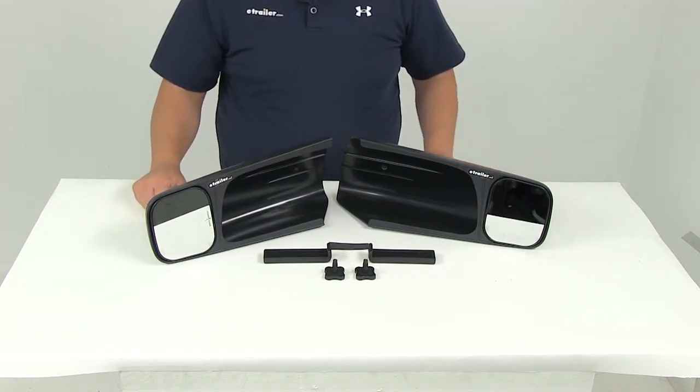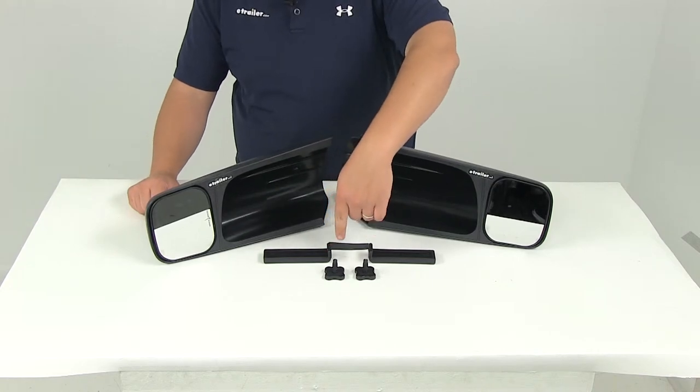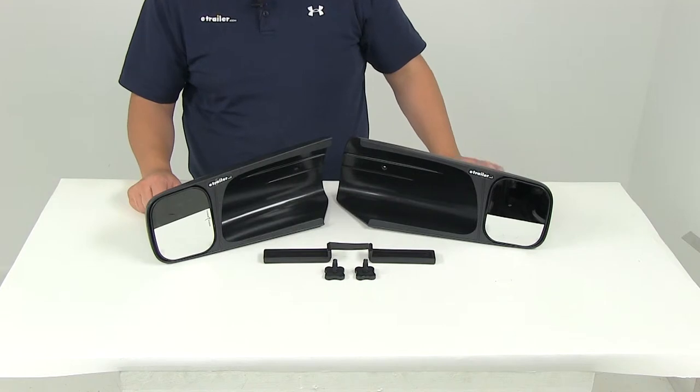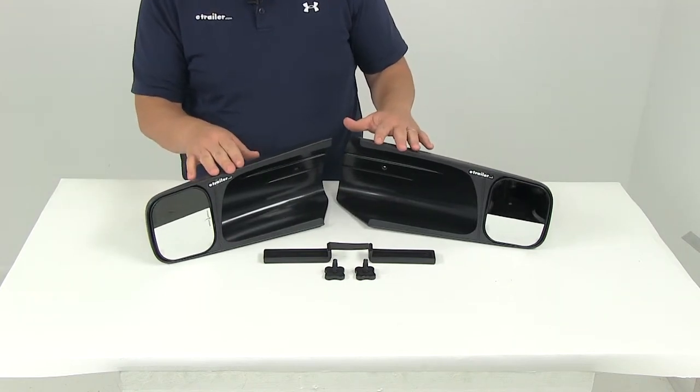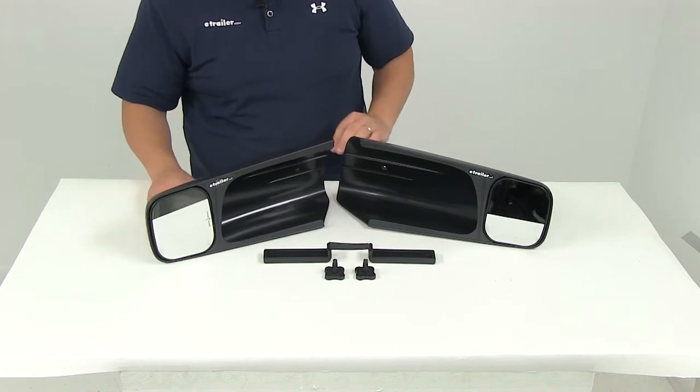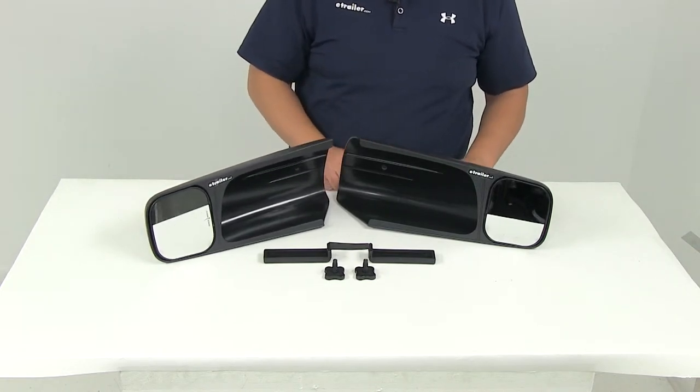These mirrors are a tool-free installation. The plastic hardware is made from ABS and polypropylene plastic. The housing around the mirror is made from a durable ABS construction featuring a nice scratch-resistant mirror face. Both the driver and passenger side mirrors are included.